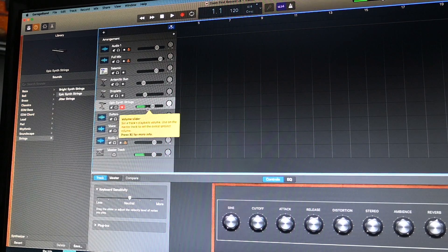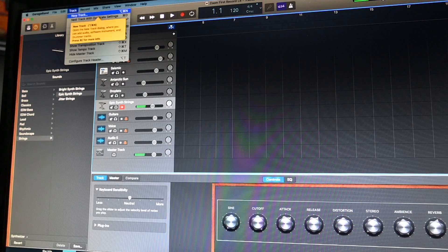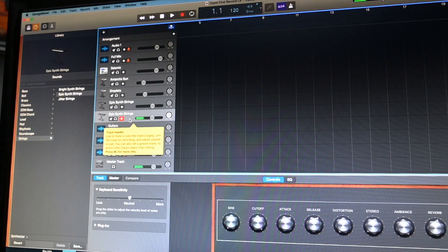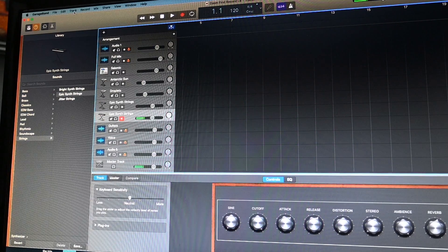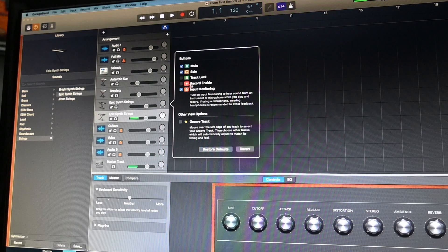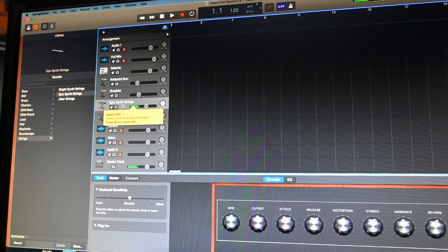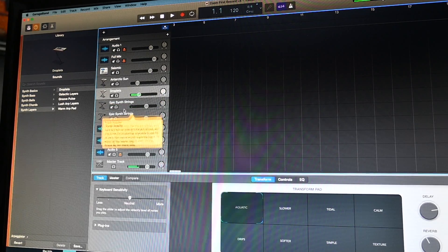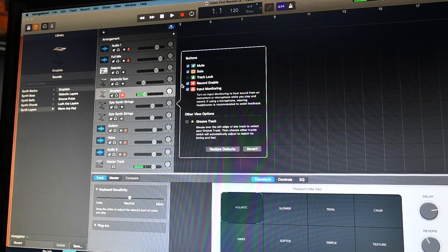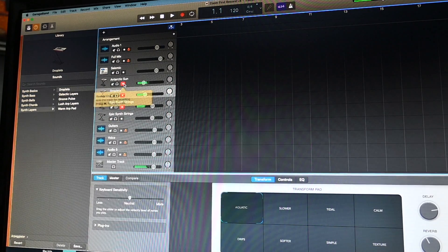I kind of like that. I've already set up another track — I did the same thing. You can click on Track, hit 'Duplicate Track with Same Settings,' and the new track will play. One important thing you'll need to do to trigger multiple tracks is go to Track, then 'Configure Header.' The Record Enable button is not there by default, and in that mode you can only do one track at a time. So you have to hit Configure Header and check that box. Once you check it you can enable multiple tracks simultaneously.